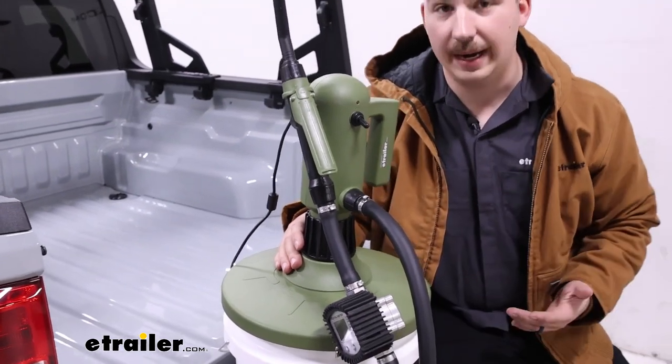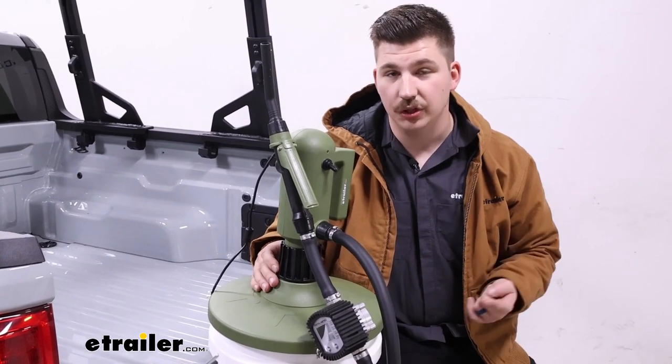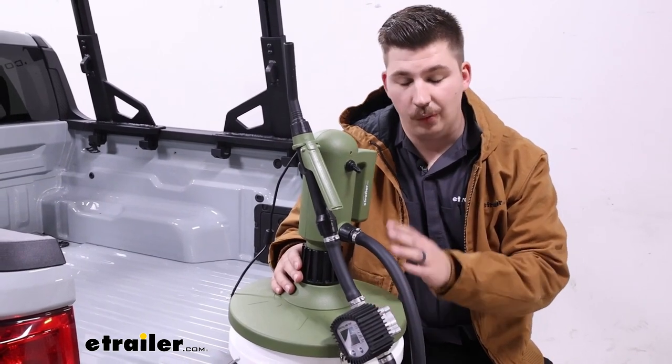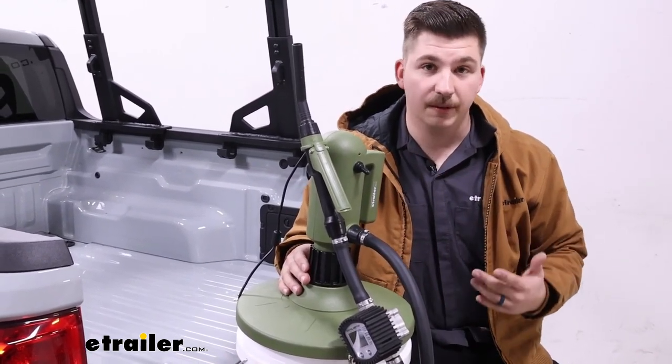This is compatible with a variety of different liquids including but not limited to engine oil, hydraulic oil, gasoline, and diesel. You want to make sure you abide by what it's approved for because all the internal seals are designed with those liquids in mind.